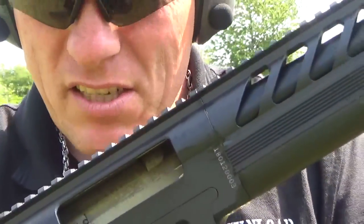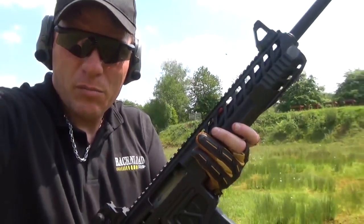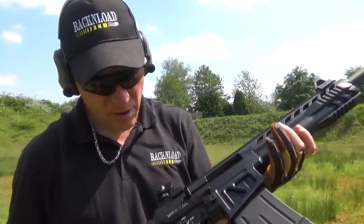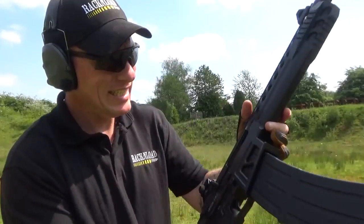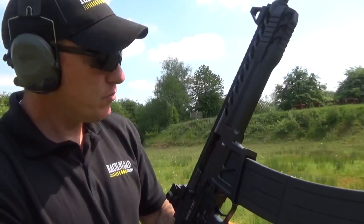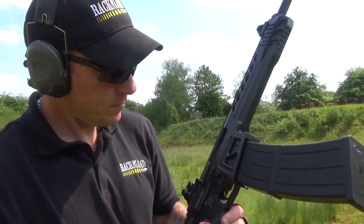I'm impressed, guys — this thing is pretty damn cool. I've had no problems with it at all. I've put about 200 to 250 rounds through it — a bit of everything — and it's running sound.